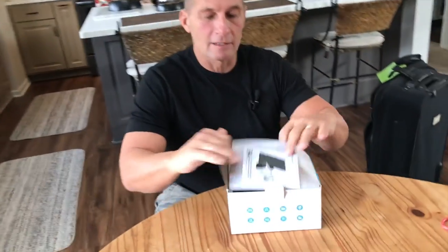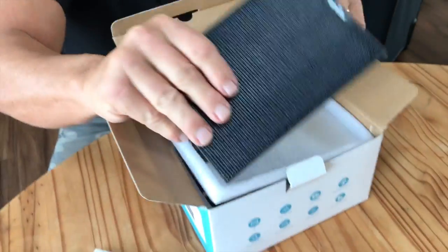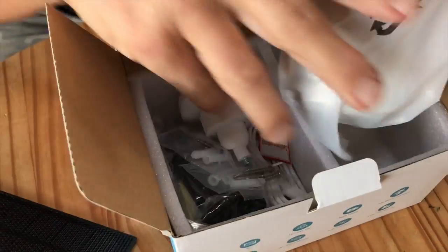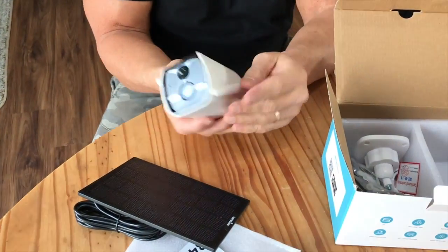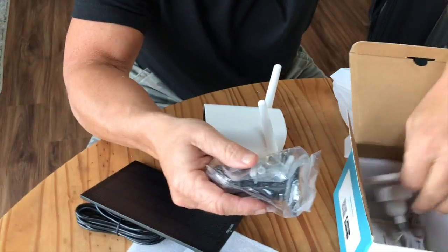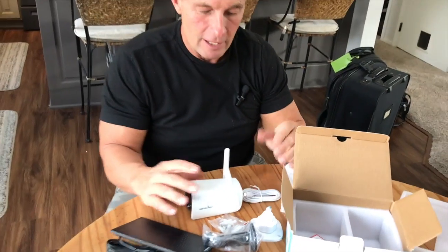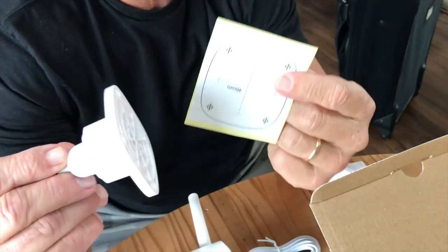Let me show you how it comes in the box. I'm going to open it up very quickly. You get your directions, you get your solar panel — pops right out just like this. Everything you need for this camera to work is all ready to go. I like the fact that the antennas are already attached, which is nice. You have all of your mounting hardware right here, as well as the cables you need for charging, if you're going to charge via USB. It also has a nice little template in case you want to make sure it's straight when you mount it.